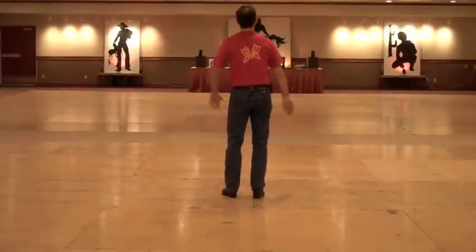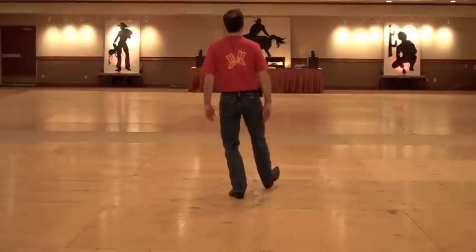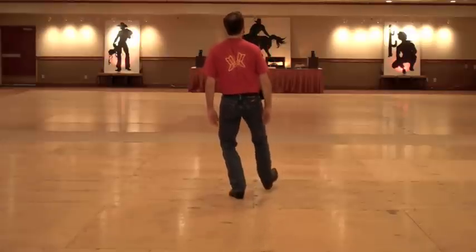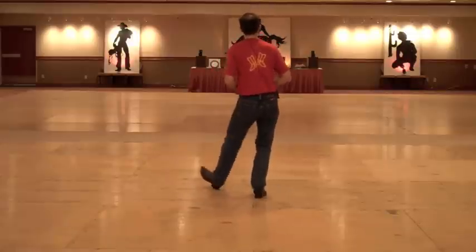One full all-in instruction. At the beginning of the dance, my weight is on my left foot. I do heel together, heel, heel, and heel together — heel, heel, heel, heel, heel, heel.